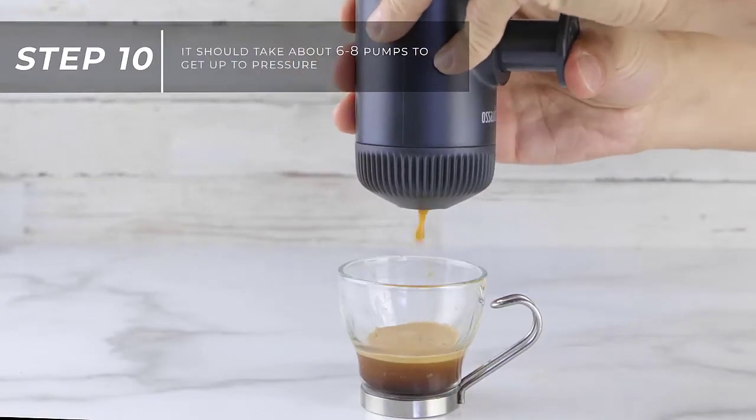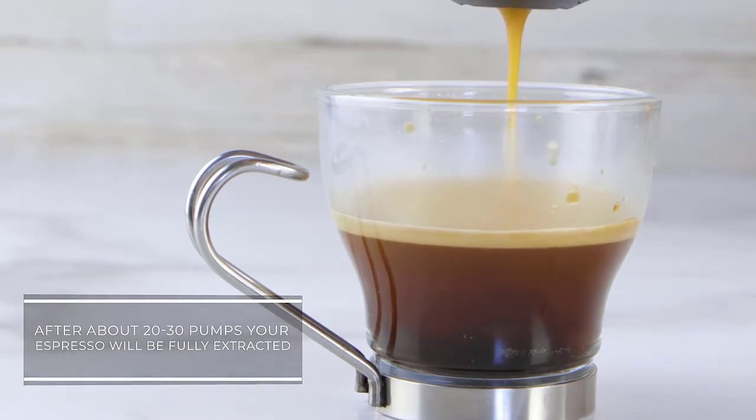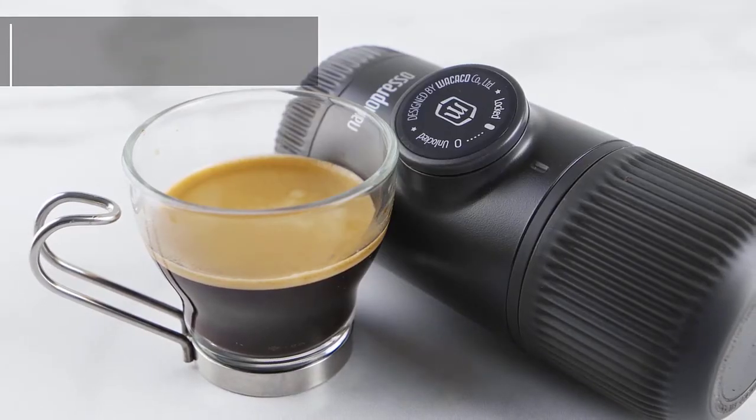There are a wide variety of accessories for this manual espresso maker. You can purchase the Barista set, which allows you to prepare a double espresso of up to 120 milliliters. Other options are an espresso capsule adapter or a versatile coffee mat for tamping, drying, and brewing. These accessories make brewing espresso on the go even easier and more convenient.